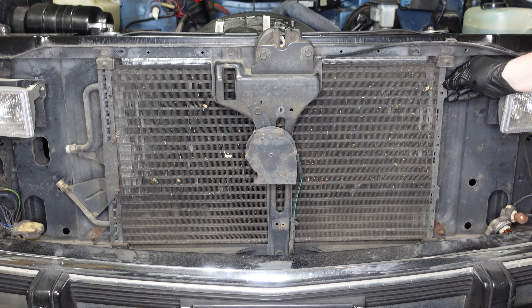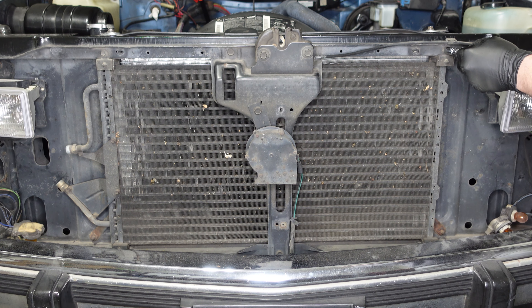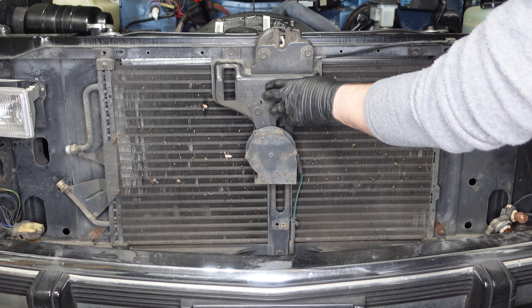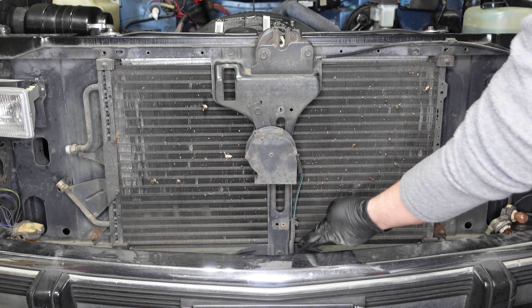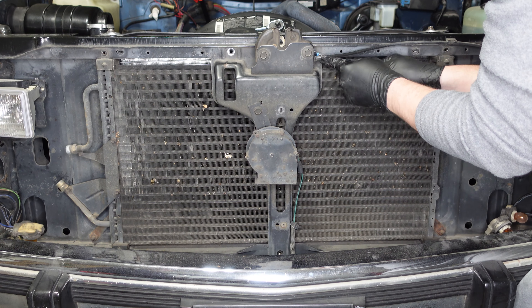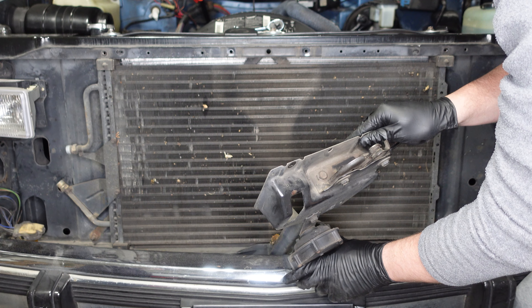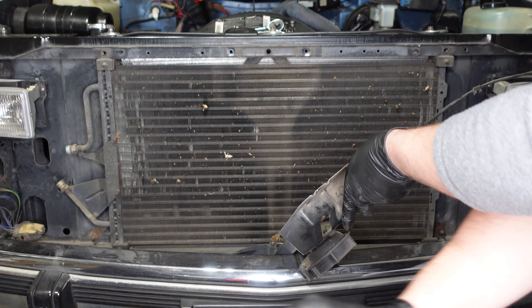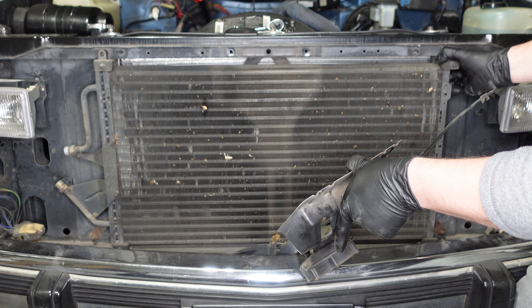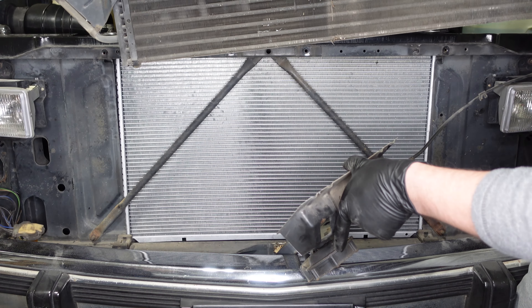With the grill removed, we're ready to remove the condenser. We'll start by removing the two top mounting bolts — these are 10 millimeter bolts. Next we're going to remove this center brace held in with three 13 millimeter bolts, including one down at the bottom behind the bumper. Now we should be able to just tilt the condenser forward and lift it out.